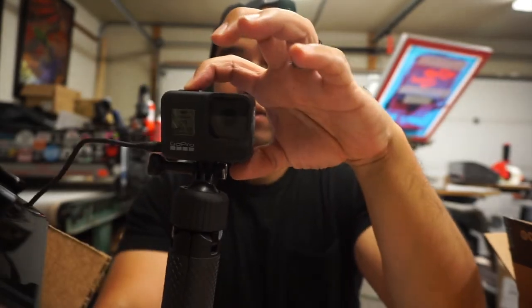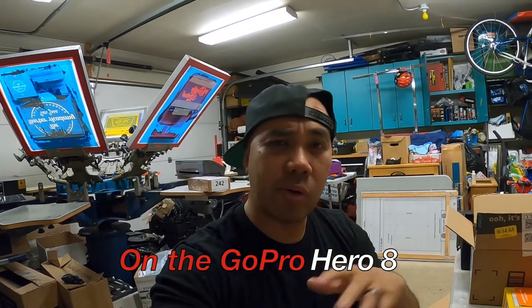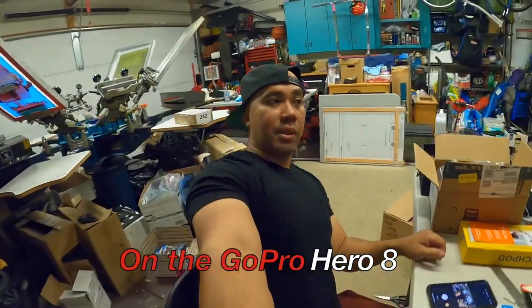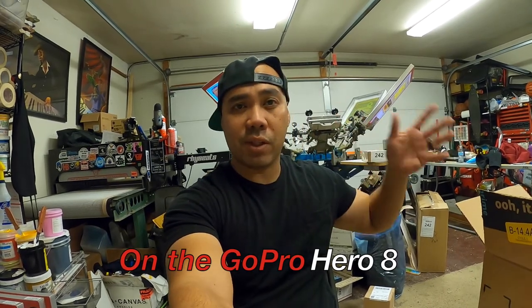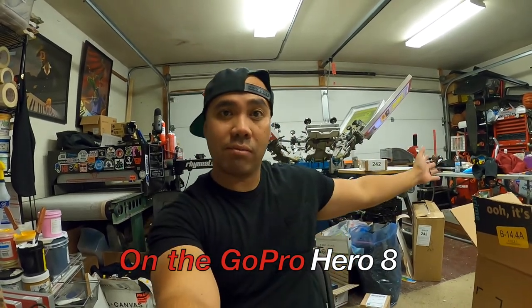I need to get extra batteries. What I'm really interested in is the TimeWarp and the HyperSmooth Boost — it's supposed to eliminate all the shakiness. Let's see. Right now I'm testing out the onboard audio microphone. Hopefully it looks good and sounds good — this is arms length. I know I'm in the frame. The SuperView gives you that fisheye look, which I don't really want, but the wide setting looks great.